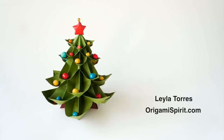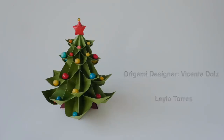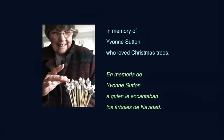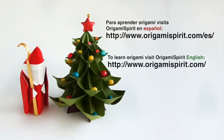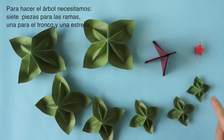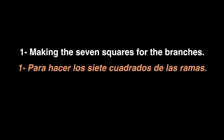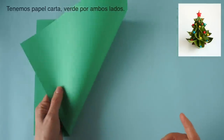This is Leila Torres of OrigamiSpirit.com. We will be making a Christmas tree. To make the tree we need 7 units for the branches, 1 piece for the trunk, and a star. This is office paper, green on both sides.